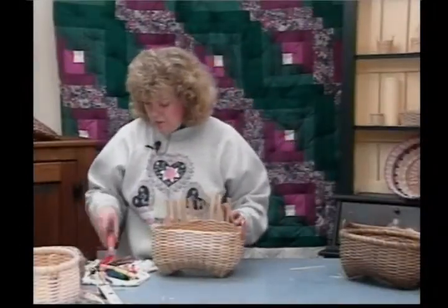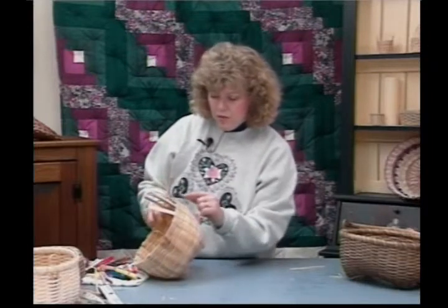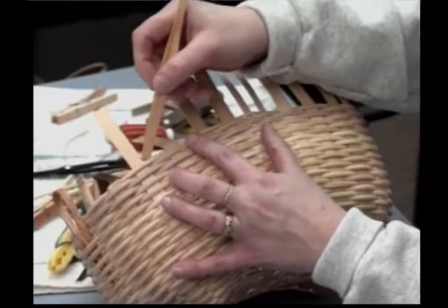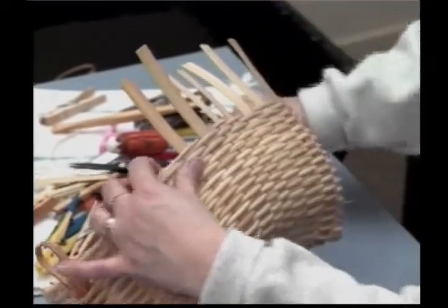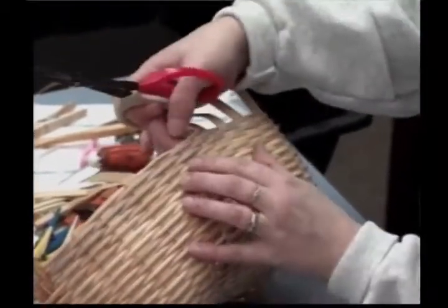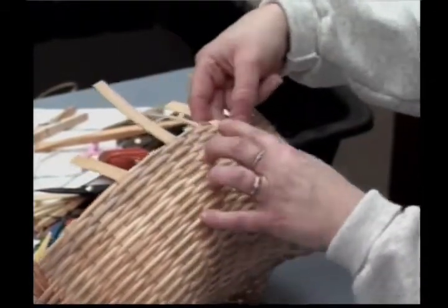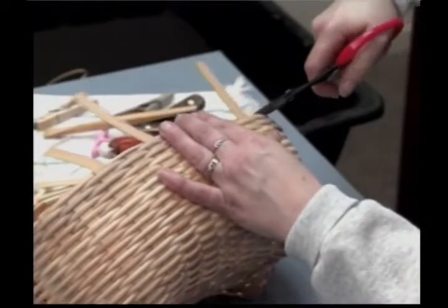If the weaver comes behind the spoke, that spoke is going to get tucked — bent and tucked. If the weaver comes in front of the spoke, it's going to get cut off flat with the top of the basket. This one's going to get cut off, and this one is going to bend and tuck. Because I have an odd number of spokes, I'm going to have two tucks together, right here — I'm going to tuck both of these spokes in right here. This one will be cut, and this one will be cut off because the weaver comes in front.